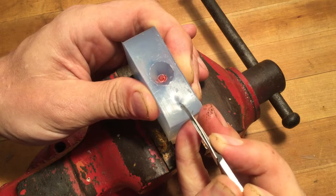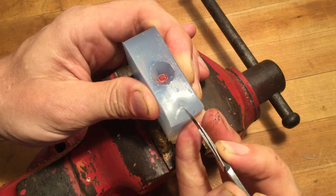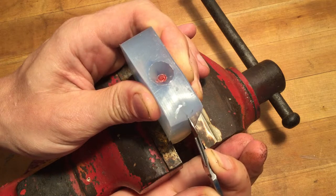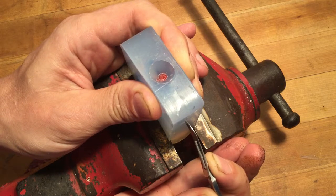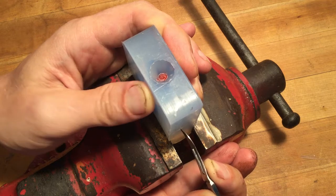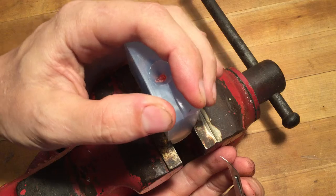Generally, after your initial cut, you're going to have a little contouring to the cut style. What that's going to do is allow you to establish registration so that this mold will lock up well.